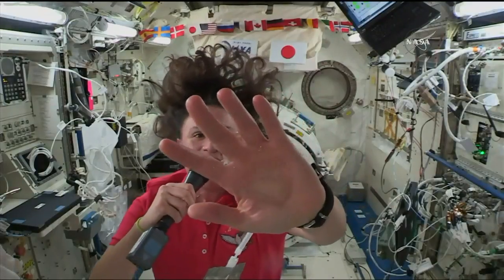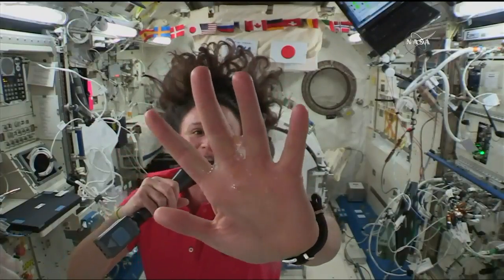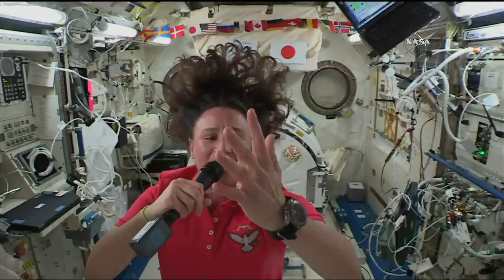See how it just sticks to my hand? It just waves there. It doesn't really go anywhere. It just sticks right to the surface, so I could drink my lemonade right from my hand.